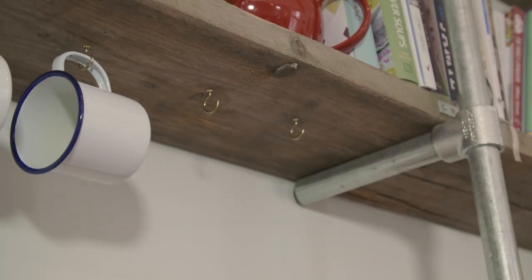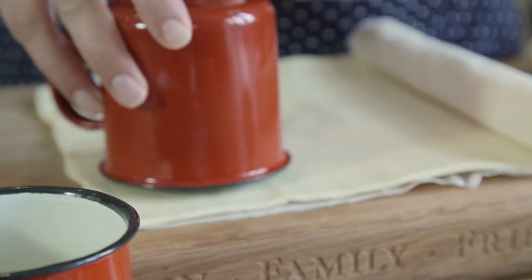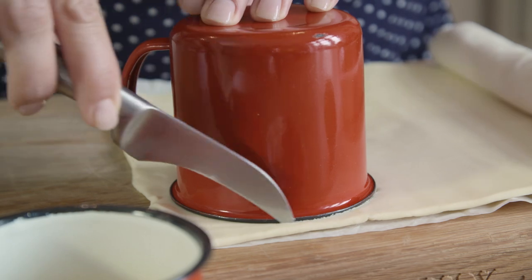You need to make sure you use a mug that's safe for the oven. For this I'm going to use an enamel mug. Turn your mug upside down and score around the edge to cut your disc.